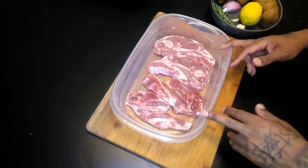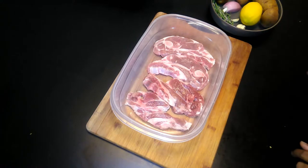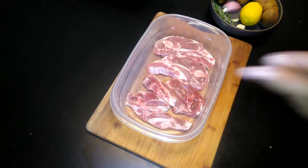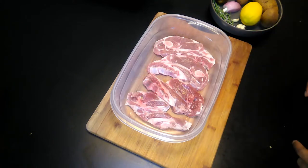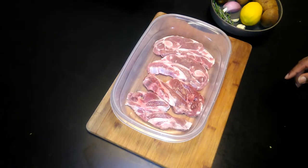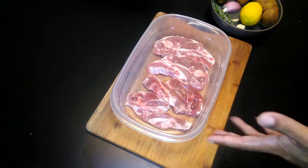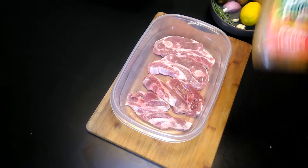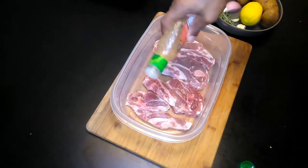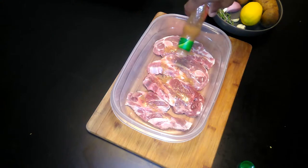First off, I got my lamb chops — this is about two pounds. Not really thick, just got from the local market. Some people get the rib chops shaped like a rib, but I like the shoulder chops like these. First thing I'm going to do is marinate these chops and put them in the refrigerator for about a half hour. Normally I make my own marinade, like in my other videos for chicken or beef, but today we're going real simple — I got some Robusto Italian dressing and I'm just going to use that for marinating.